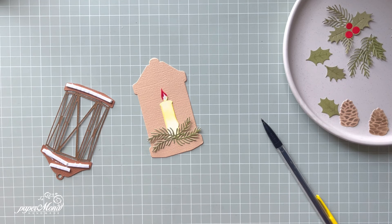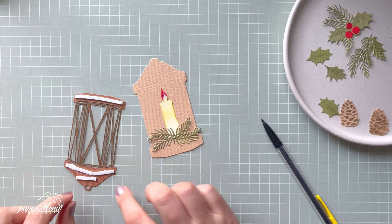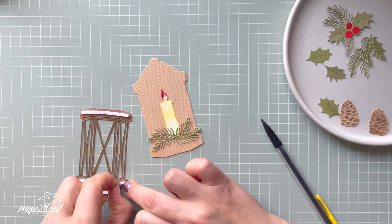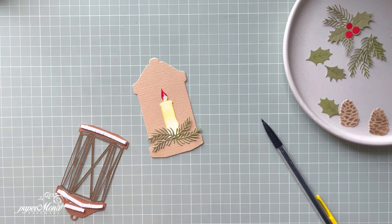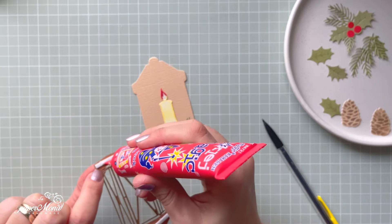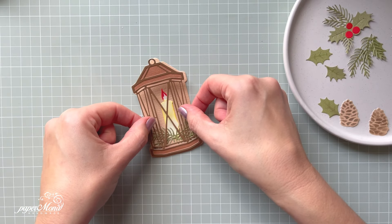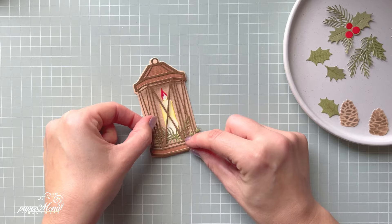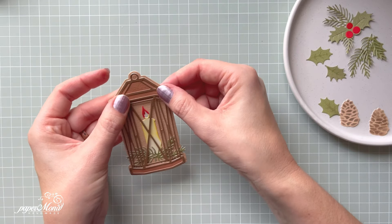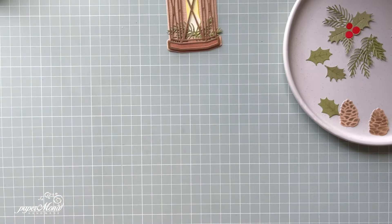I'm going to use my tweezers to release the backing paper from those 3D foam pad strips. What I always do is add a little bit of liquid glue on that foam to give extra strength to the project. Even with the liquid glue it gives you extra time to maneuver everything into place. I love that lantern — I think it's so pretty. Look at that. Now I've got all my elements for my cards.